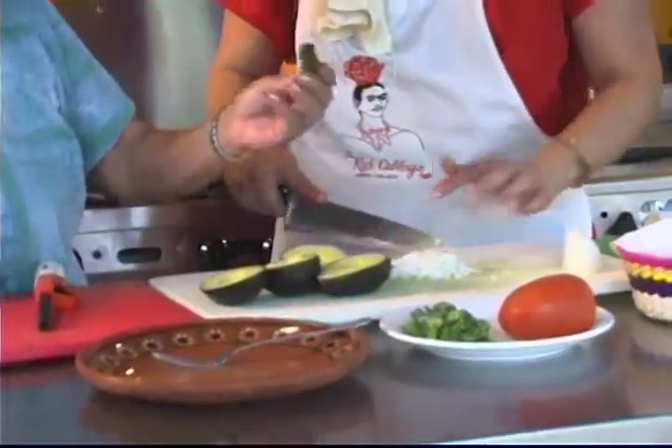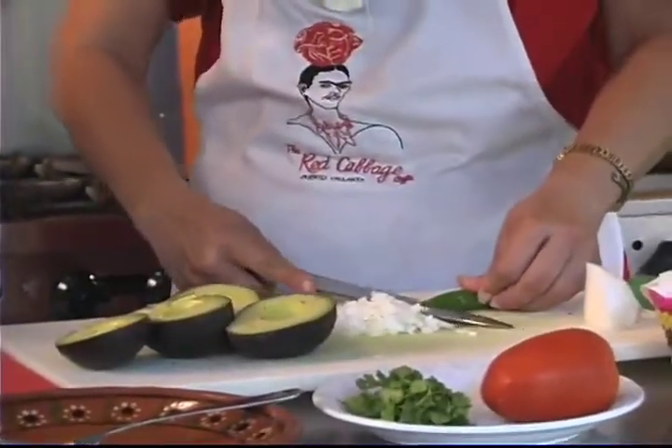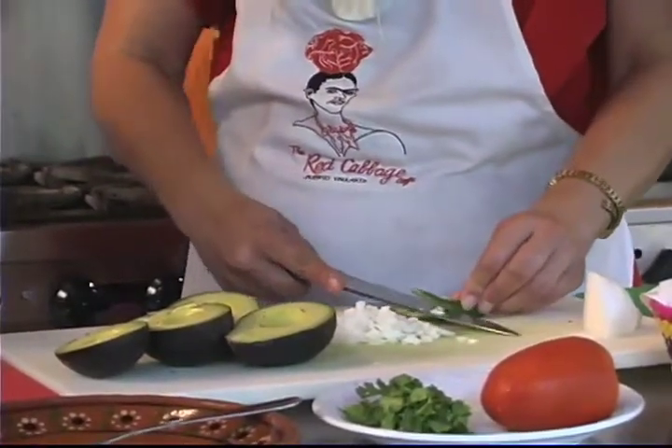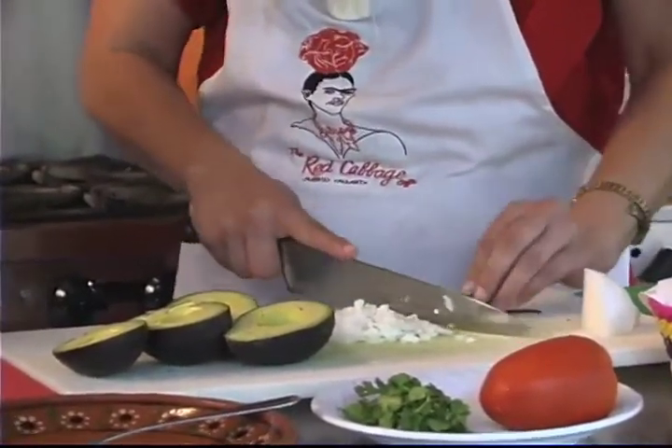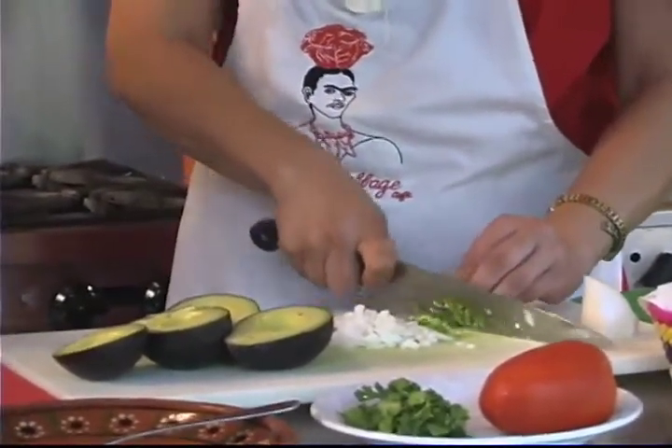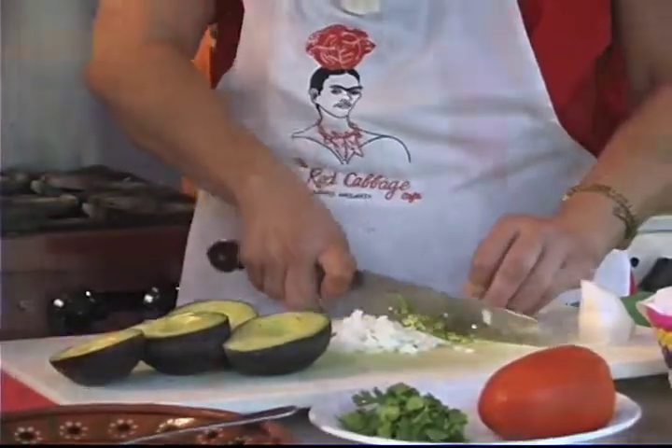This is a chile serrano. This is one of the hottest peppers, so judge accordingly. Either use a little bit, take the seeds out, or if you want it nice and spicy, you would use the whole pepper. We're going to make it kind of mild today — we're going to use only half of a chile serrano.